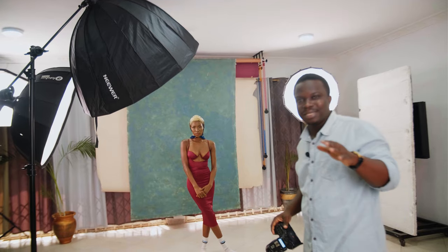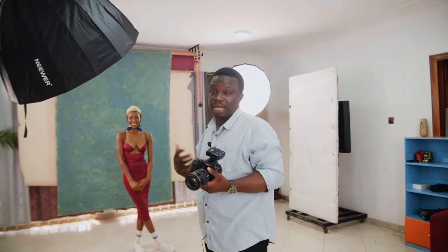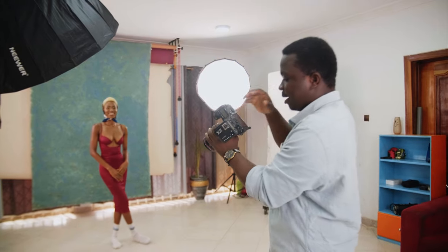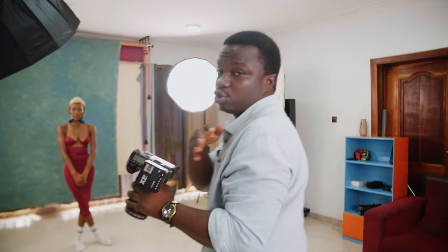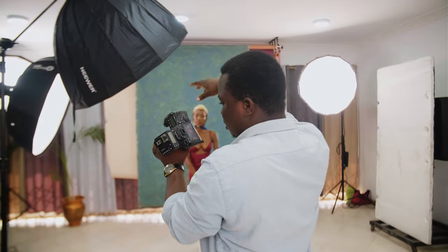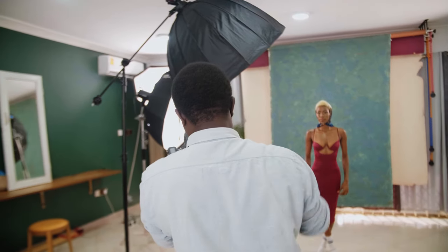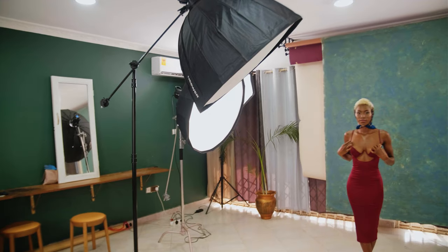When you're on set, just don't show that kind of worrisome look on your face. I like what I am seeing — I really love it. The one light is hitting it from the angle I want, highlighting the outfit, highlighting her face, highlighting the style. I forgot to mention — the styling was done by her.